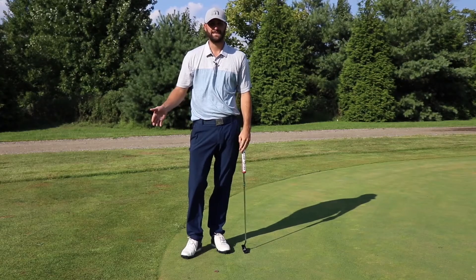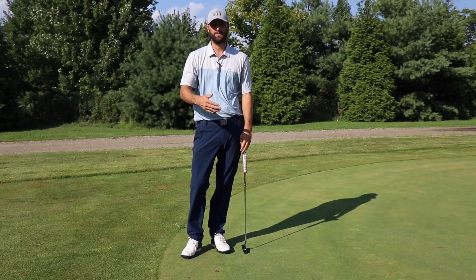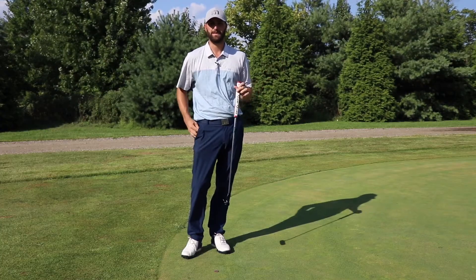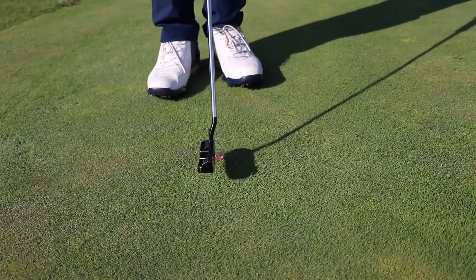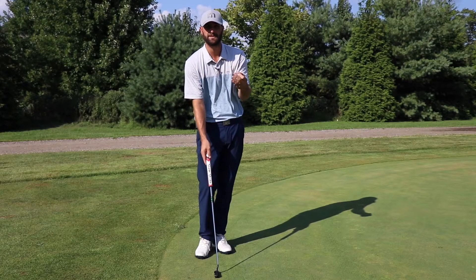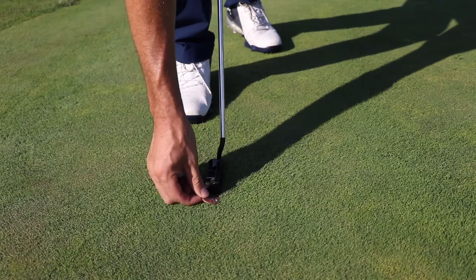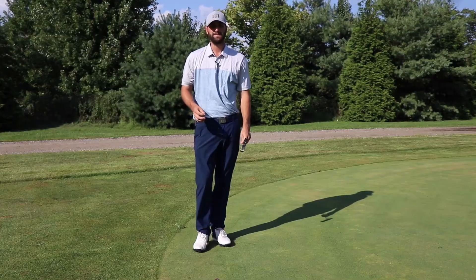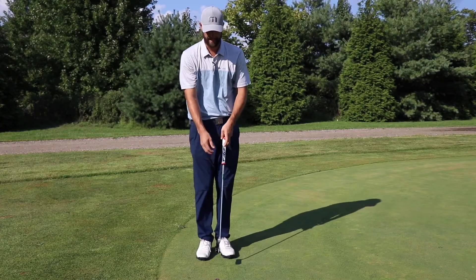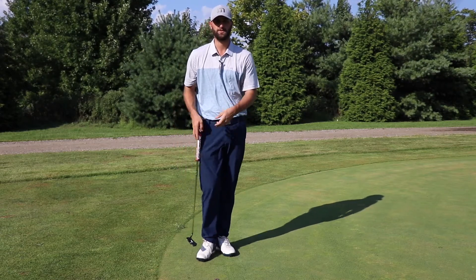Now if your ball mark is in the way of your playing partner's line and they ask you to move it one to the right or one to the left, that means move it one club head to the right or one club head to the left. So if they ask me to move it one to the right, I put my putter head down, pick out an object in the distance — maybe a tree, anything that's not going to move — and go ahead and move my mark over. Let them hit their ball, and we just have to remember to move our mark back before we hit our putt, because if we put our ball down and hit our putt without moving it back, we're going to suffer a two-stroke penalty.